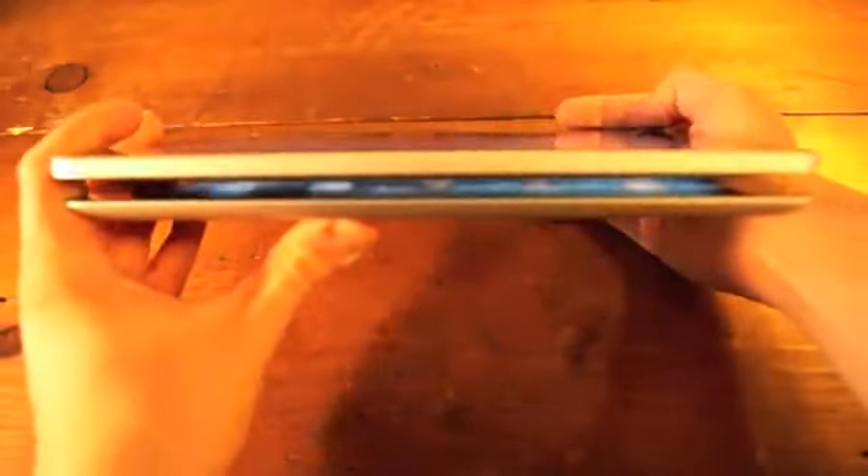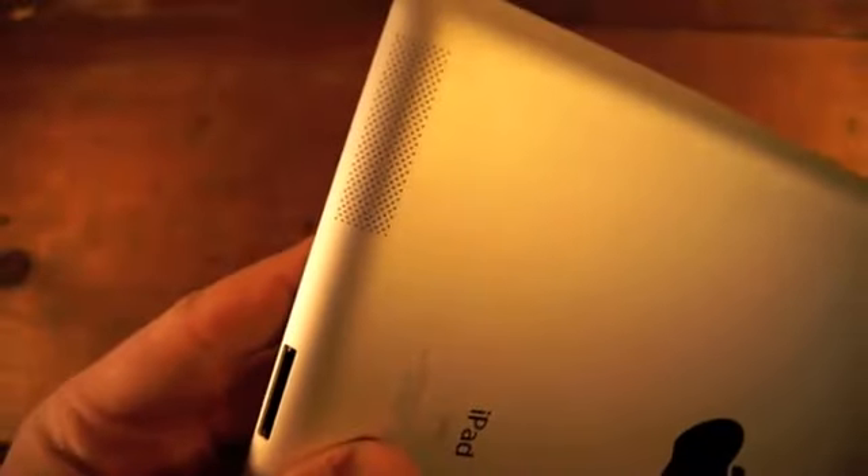This is what it looks like compared to the old iPad, which is the thicker one on top that does not have the rounded edges. The same 30-pin connector and built-in speaker sit at the bottom of the back panel, and above the volume controls a new rotation lock or mute switch.